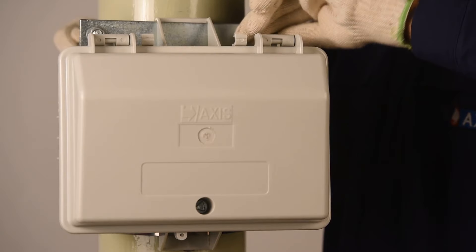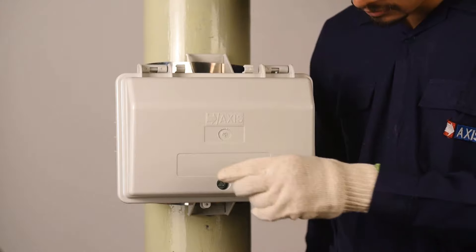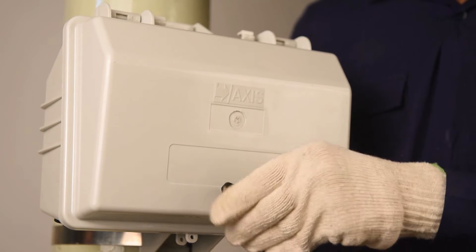Using the same steps, fix the second bracket. Open the box using the special key supplied with the box.